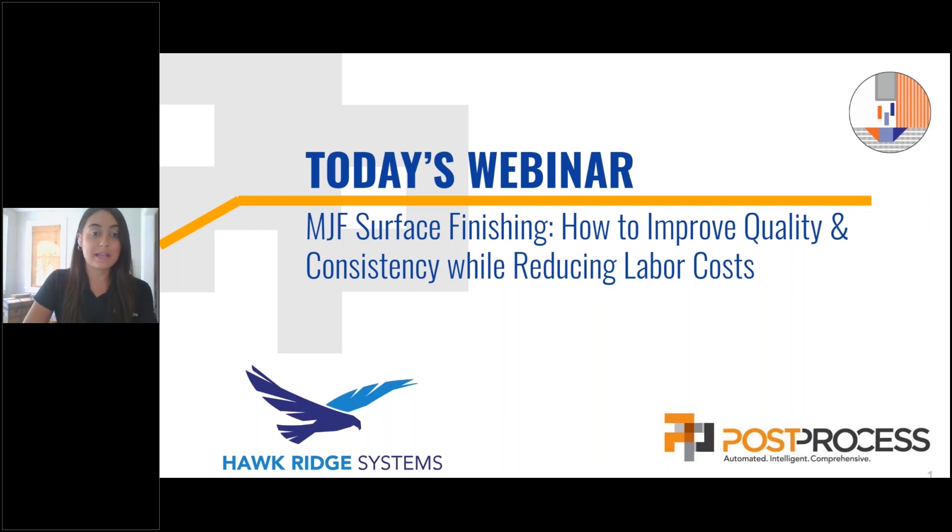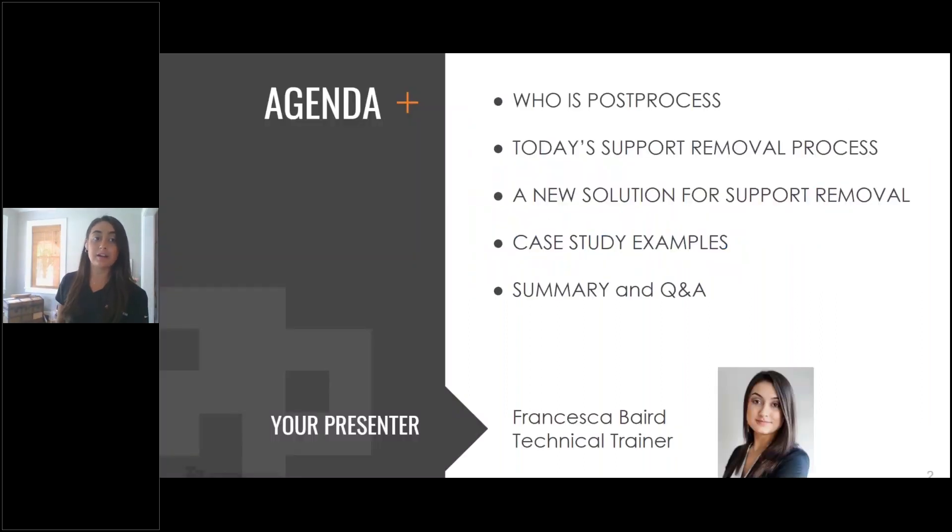So now I can hop directly into our agenda. We're briefly going to touch on who exactly Post-Process is, a little bit of our history, and then we're going to talk about traditional surface finishing. Then we're going to go over our solution for surface finishing. We're going to look into some case studies that you should hopefully be able to relate to. Finally, I'm going to summarize and then open it up for any questions.